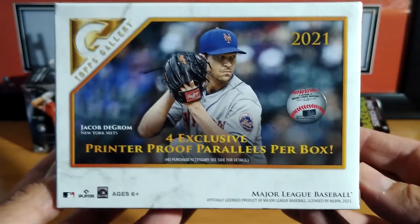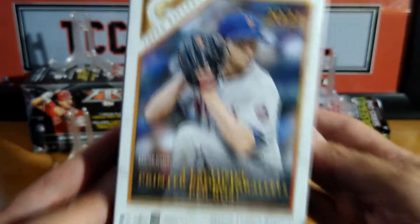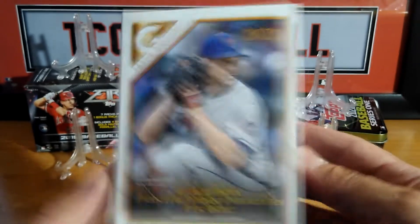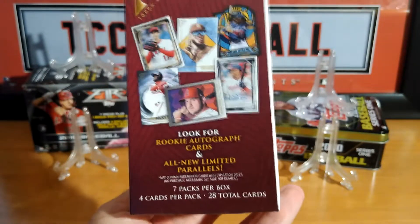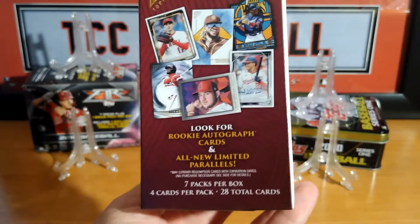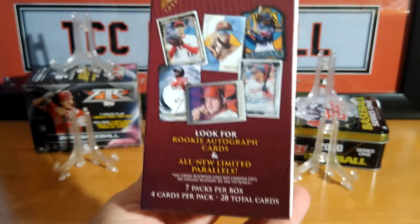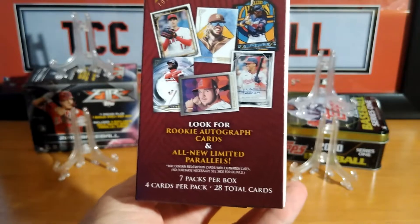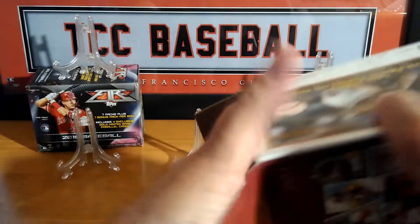Let's go over the box real quick. Major League, six years and older. Look for rookie autograph cards and new limited parallels. Seven packs per box, four cards a pack, 28 total cards. This really is not that good — four cards per pack. Well, we will see what's in store for us.